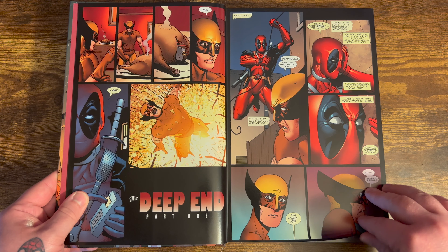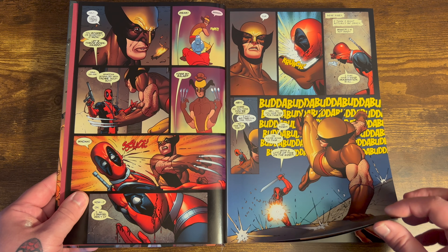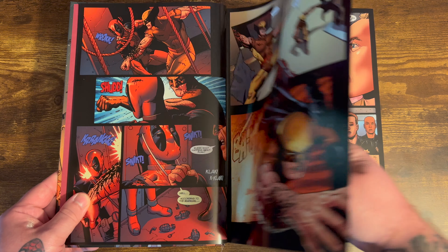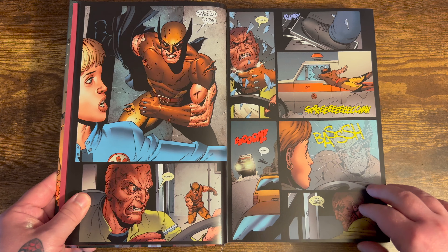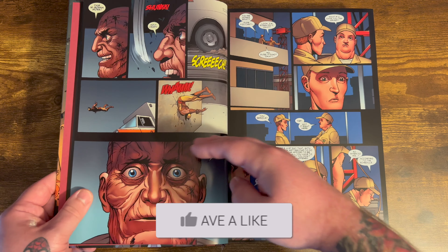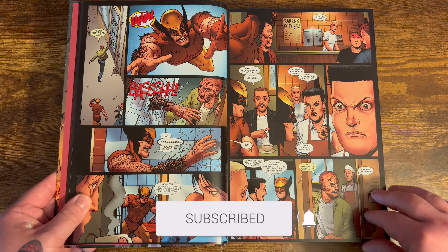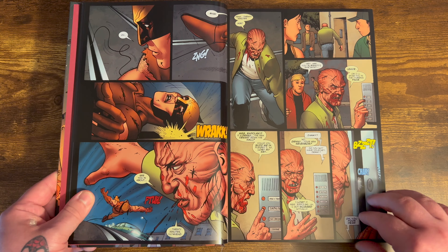Most of the stories will be written by Daniel Way, but you also get Duane Swierczynski, who does the Deadpool 25 bonus story, and Andy Diggle, who writes Thunderbolts 130 through 131. There are a ton of different artists that worked on this book — Steve Dillon, Paco Medina, Carlo Barberi, Sean Crystal, Philip Bond, Bong Dazo, and Jason Pearson, just to name a few.